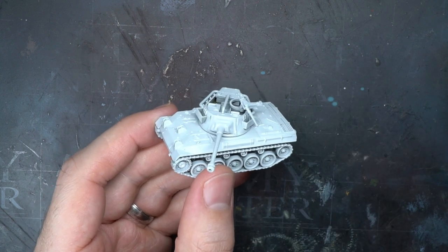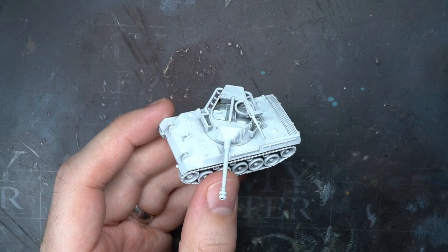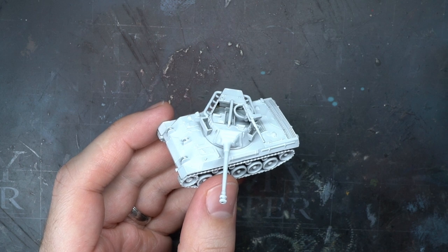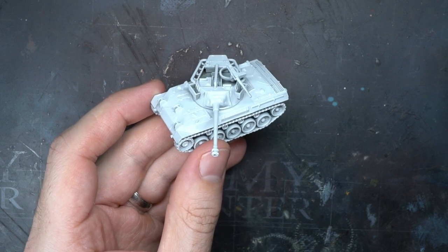This model has already been assembled and primed, and I chose white for this. I used an airbrush primer, but how you apply it isn't important — only the colour. Feel free to brush on or aerosol spray your primer instead, just make sure you use a white primer.